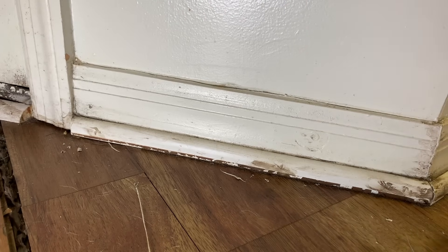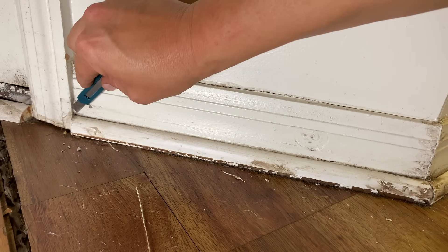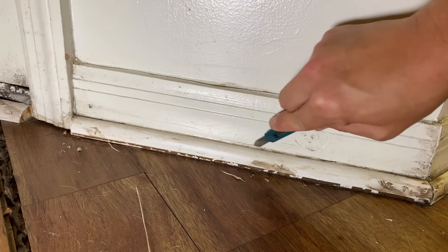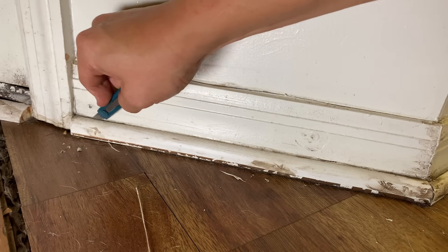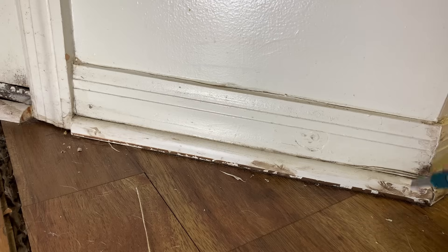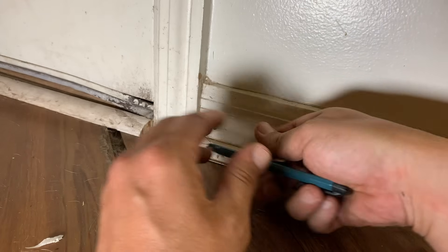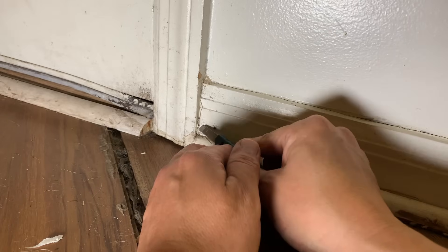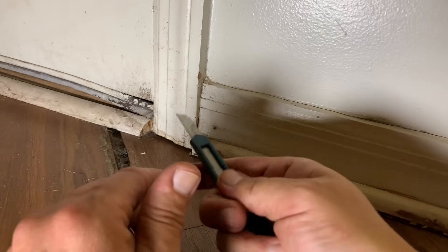Moving on to the next piece of caulk just below — again, parallel to the wood as much as possible. I want to take a moment to point out that this small disposable snap knife is the tool of choice for this kind of work. I buy two or three of these at a time — it's my everyday carry. A regular utility knife is just too big and bulky for this kind of precision cutting. I'm going in at 90-degree angles to remove pieces as cleanly as I can.